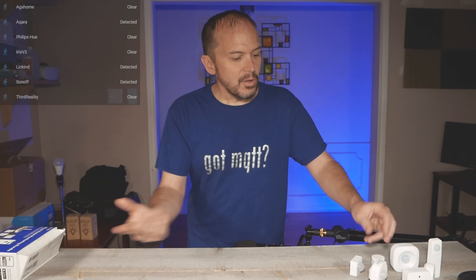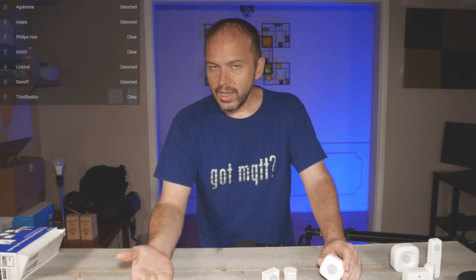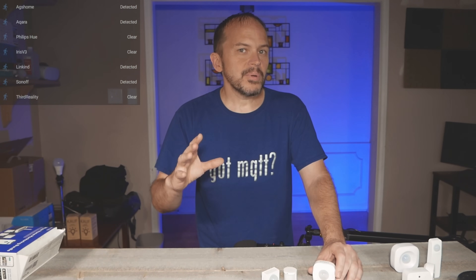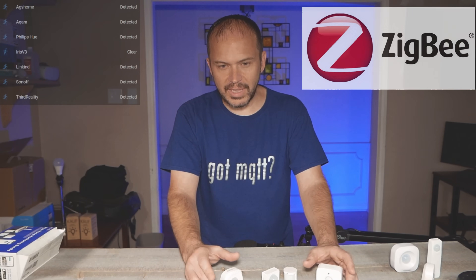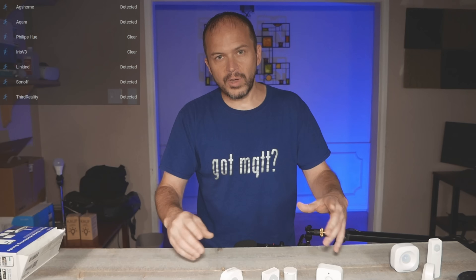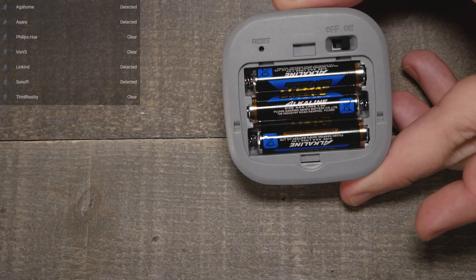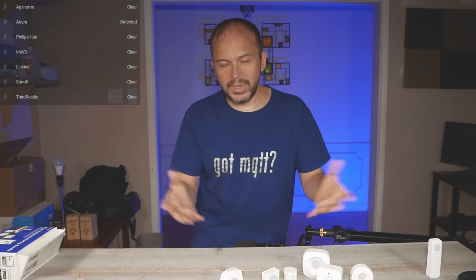We've had a bunch of different videos on how to set up Zigbee using Zigbee2MQTT with Home Assistant, but if you're using other hubs such as SmartThings, Amazon Echo, or OpenHAB, there are a bunch of different hubs that use Zigbee because it's kind of an open protocol. A lot of different things support it, and a lot of these motion sensors will work with them. There's no special stuff to flash or wires or anything — you just put the batteries in, hold the reset button, pair them, and rock and roll.